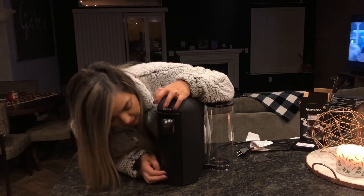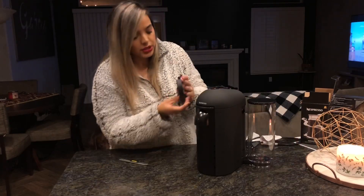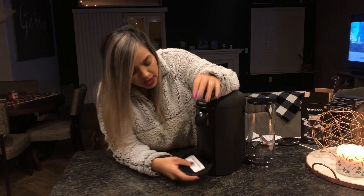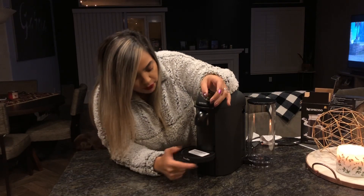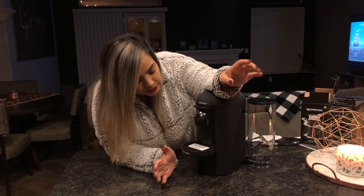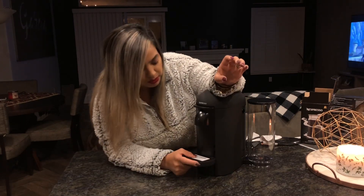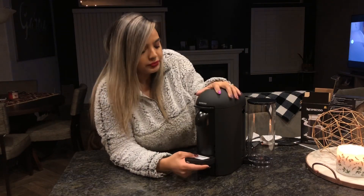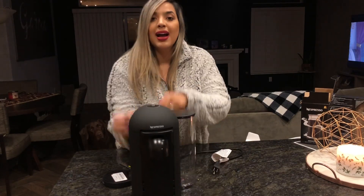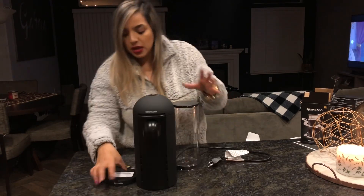There we are — is that it? Oh, I really can't see what I'm doing. So I think this goes here. You can put out different sizes depending on whether you're doing espresso. Let me put this close so you can see. It's also one of those Keurig-style things.